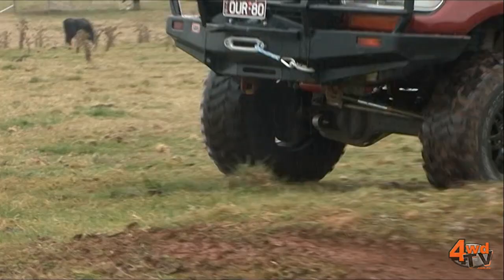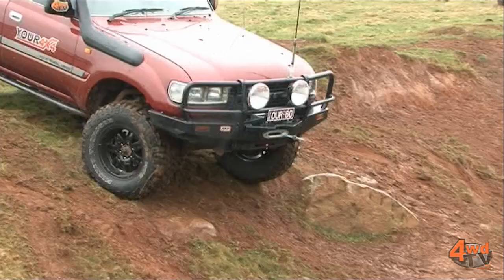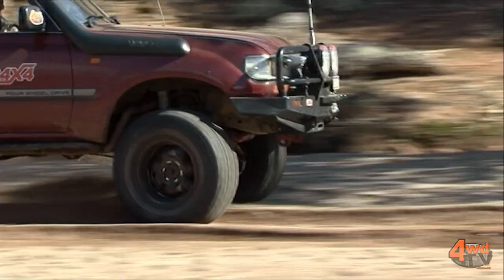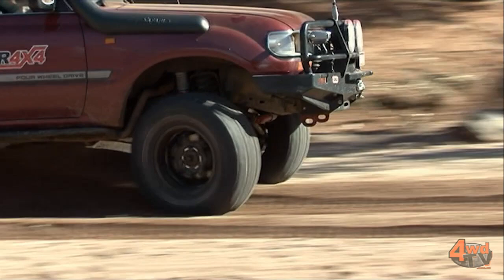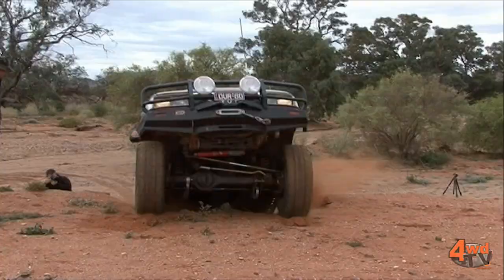We're running a big set of Mickey Thompson MTZ tyres on Mickey Thompson Sidebiter rims. Although these tyres have only been on a little while, we've really given them a good test when we were up at LD Station and had some fun out on the rocks and the sand. We've got a set of Narva 225 HID driving lights, along with Narva headlight inserts so we can see where we're going around town.